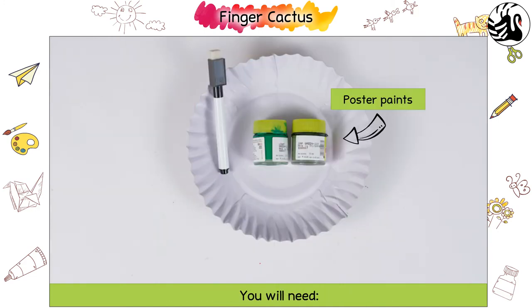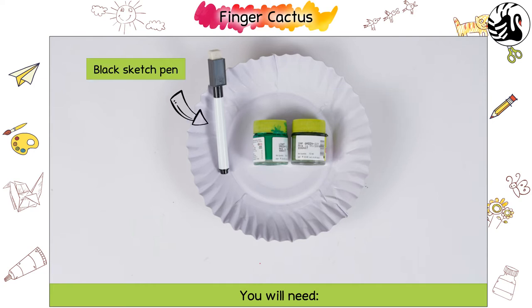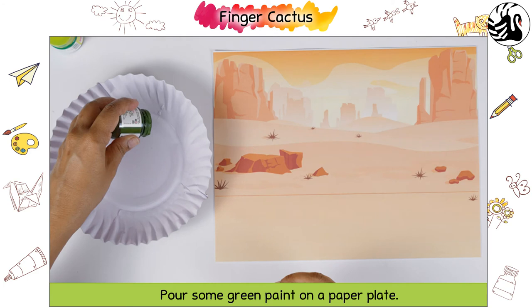You will need poster paints and a black sketch pen. Pour some green paint on a paper plate.